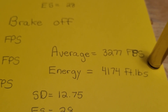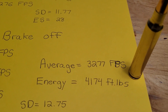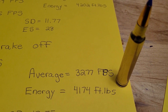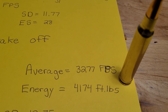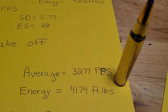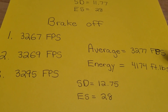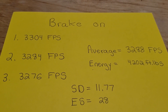So there is a little bit of a difference, but I'm not sure it's big enough to say a muzzle brake significantly affects your velocity. It's basically 11 feet per second, so I would say there really isn't much of a difference — and if there is, there's a slight advantage with the brake on.